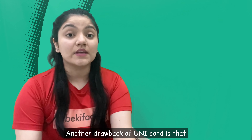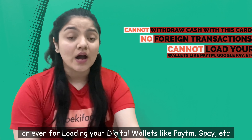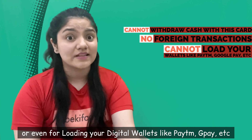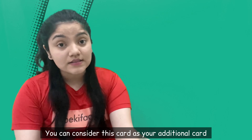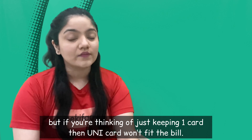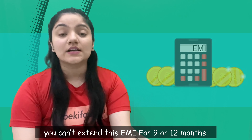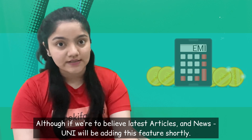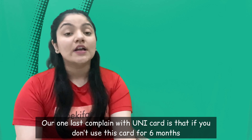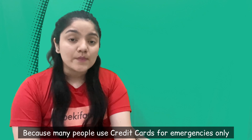Another drawback of Unicard, jaisa ke humne shuruat mein mention kiya tha, is that you cannot withdraw cash from Unicard. Also you cannot use it for foreign transactions, or you can't even load digital wallets like Paytm, Google Pay etc. So basically aap isko primary card ki tarah use kar hi nahi sakte. Agar aapko ek extra card rakhna hai then Unicard can be considered, but if you just want to use one card then Unicard will not fit the bill. Another drawback is that aap ki jo EMI hai wo abhi sirf 3 months mein convert ho sakti hai — agar aap usko 9 months ya 12 months mein convert karna chahein toh Unicard ke paas abhi woh option nahi hai, but Unicard yeh feature jaldi launch kar sakta hai. Our last complaint is that agar aap is card ko 6 mahine tak use nahi karte ho, then Unicard will go ahead and block your account, which is unfair — six months is too short a time for users jo credit card ko sirf emergency situations mein use karte hain.